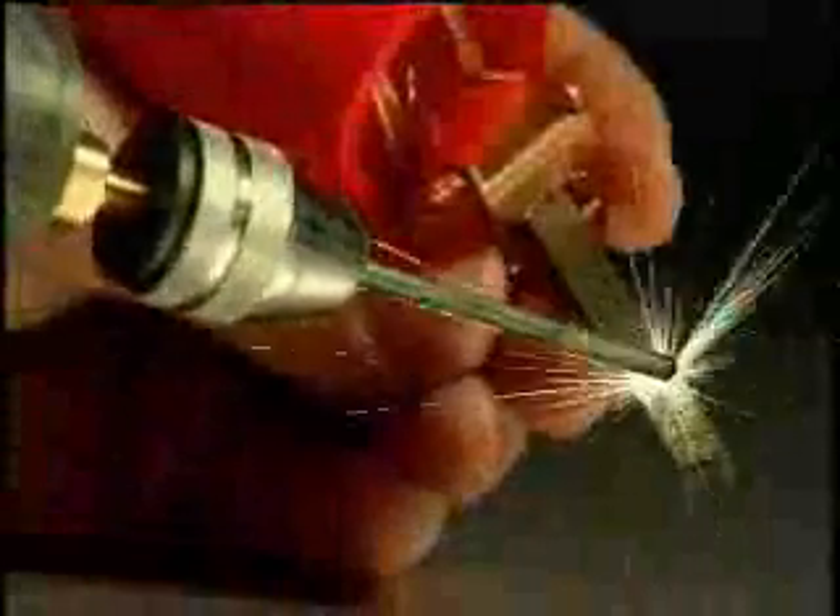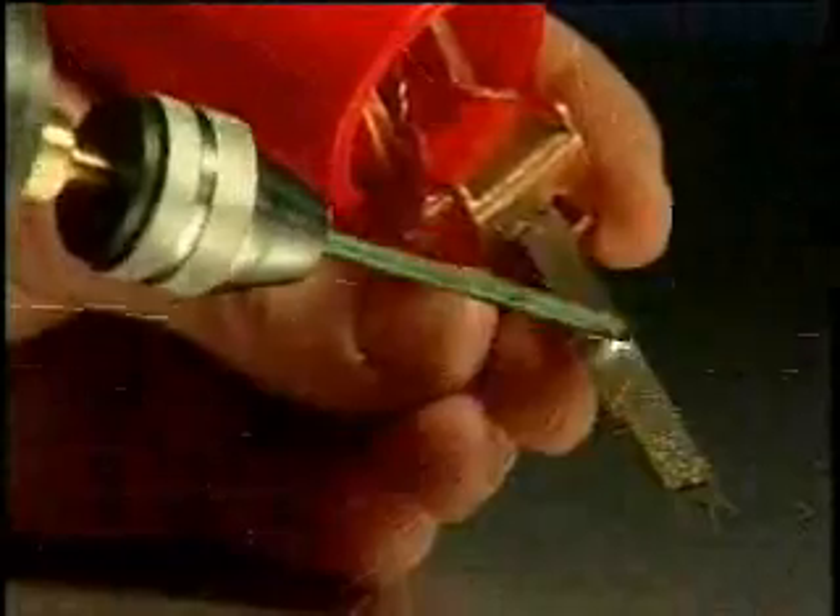Going over an area where a deposit has previously been made will increase the density of the deposit, but will not change the thickness of the deposit. This allows the operator to produce very uniform deposits manually. Going over an existing deposit with a higher machine setting will change the deposit thickness to the new setting.